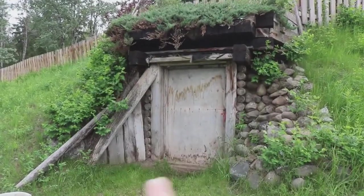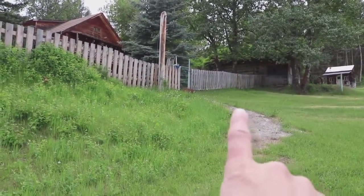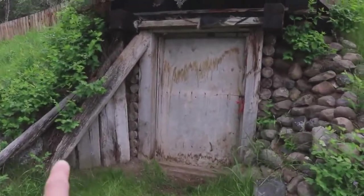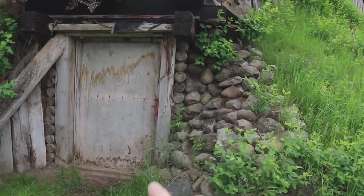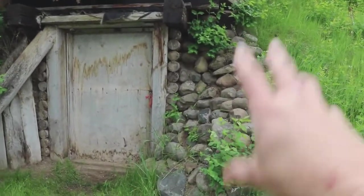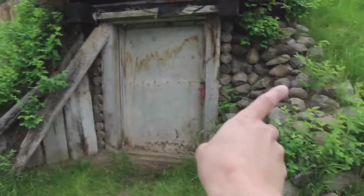So this is the front of the root cellar. Over here is the gate that goes up to my house — at one point this was actually a little paved pathway, but it no longer is. When we first moved here, both sides looked like this. This original wood is pretty rotten now, so the first summer I took it out and put up this rock retaining wall. All it does is hold back the dirt on this side — it doesn't affect the structural integrity of the root cellar itself. I'm going to do the same thing on the other side, maybe this summer.